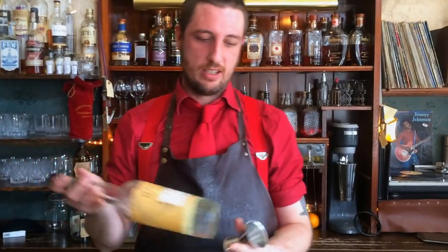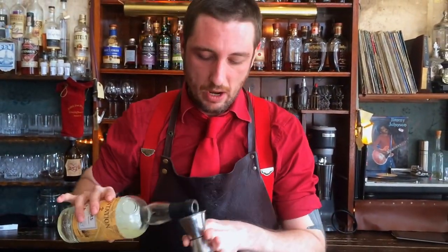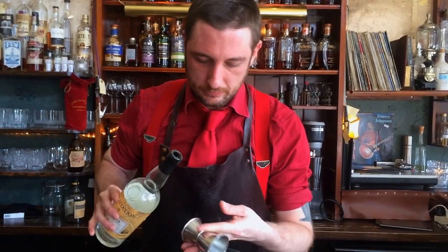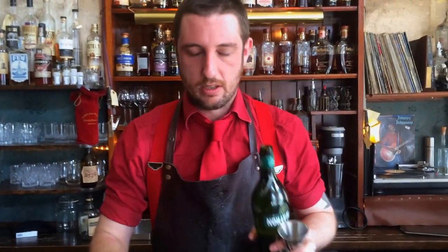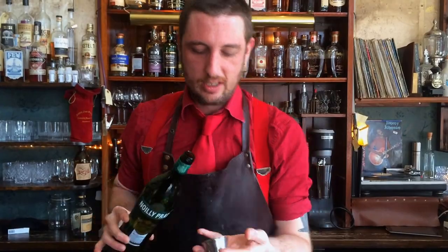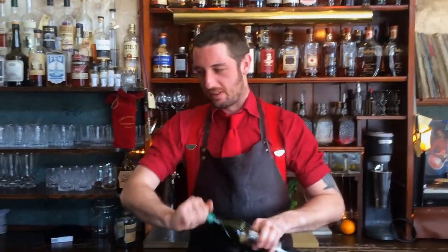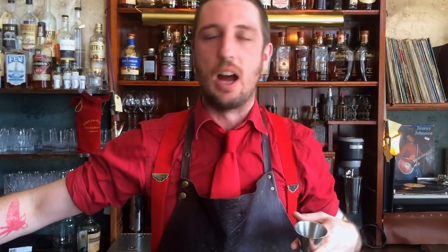So first and foremost we're taking 45 mils of good white rum, and 45 mils of French dry vermouth. I think the classic recipe for this drink is usually a little bit different — a higher white rum to vermouth ratio — but in this way it kind of softens it out a little bit, it's a little bit more approachable.